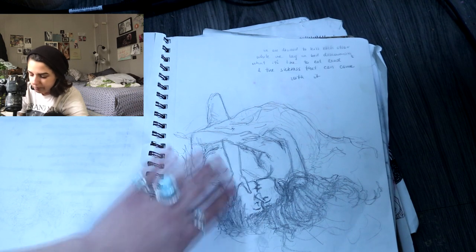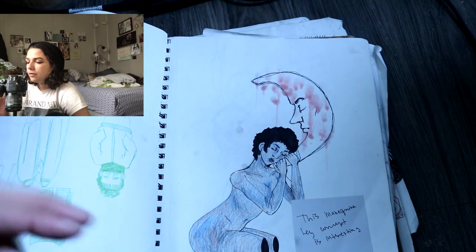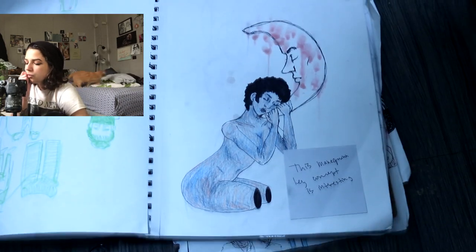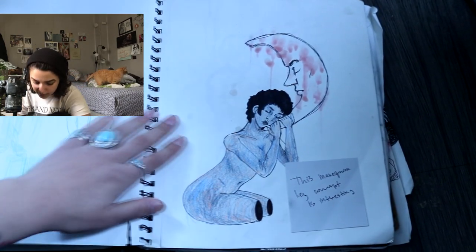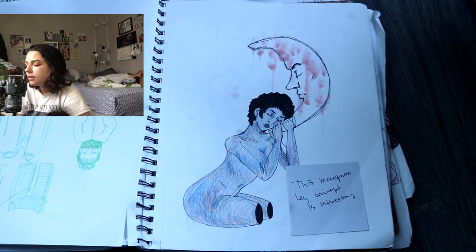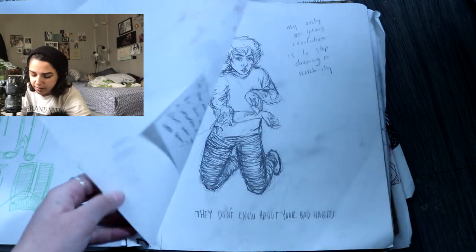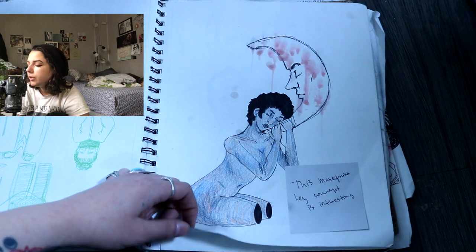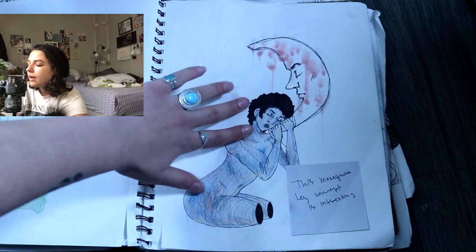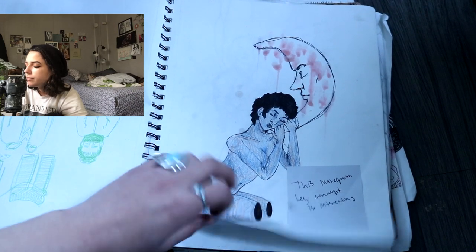This turned out kind of nice — it's an interesting angle, not one I would probably try now. Here's some more moon mannequin girls. Got some wax dripped on there — I feel like I could have probably done a lot more with that. There might be another page that I had drip wax on in here, but it just turned out not really great, but still, I tried.